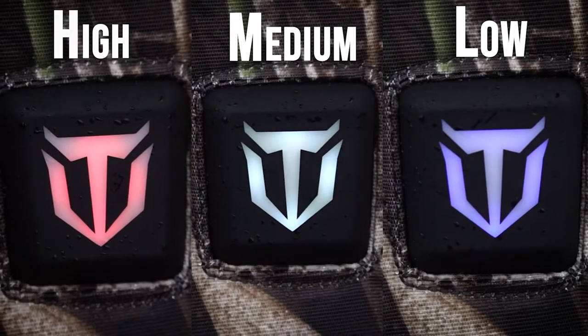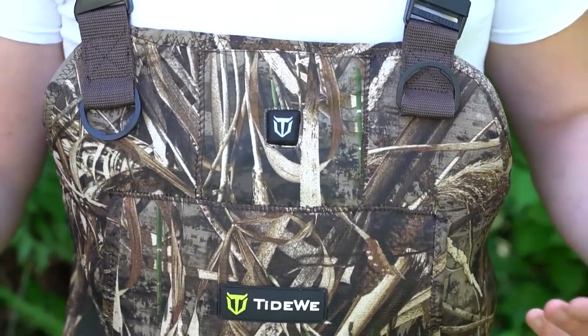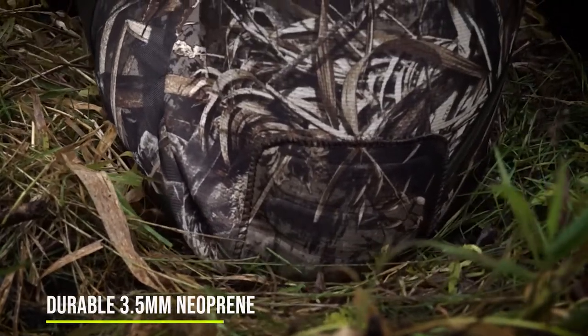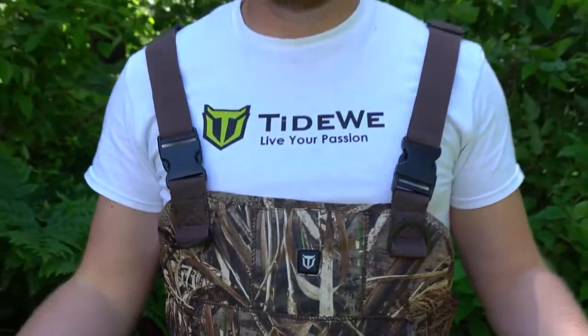Give it a couple of seconds, put your hands into that heated muff, and you'll feel the element warming up rather quickly. There are three settings: high, medium, and low. Click the button once to go to medium — that light turns white. Click it one more time and it illuminates blue, meaning the waders are heating on a low setting. You'll get about eight to ten hours on low, five to six hours on medium, and roughly three hours on high. When you're done, click and hold the button until the light is no longer illuminated — that means the waders are no longer being heated.